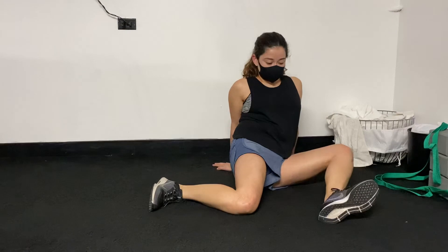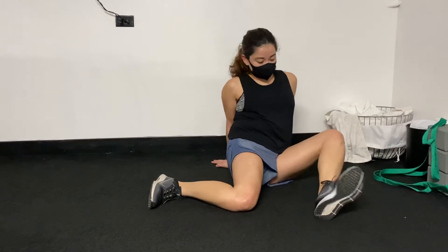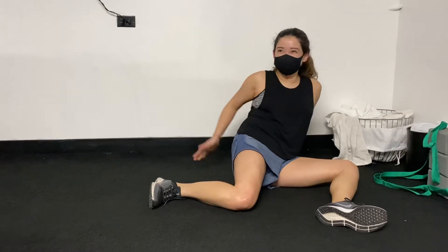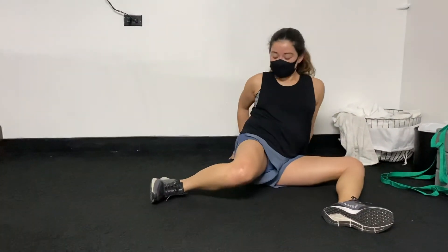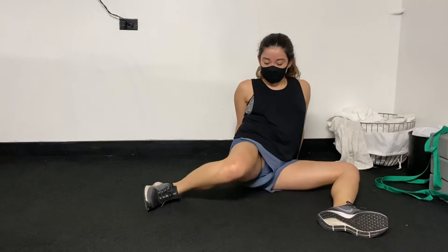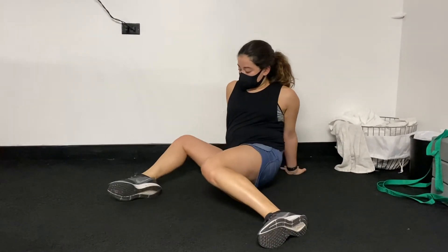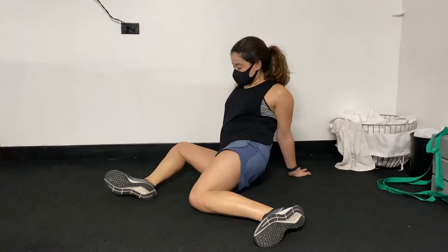You can actually just keep your hands behind you the whole time. Other one — lead with the back leg first. So keep your hands behind you the whole time, and then go all the way to the right. Keep your hands back, as far as you can go without putting your hands forward.